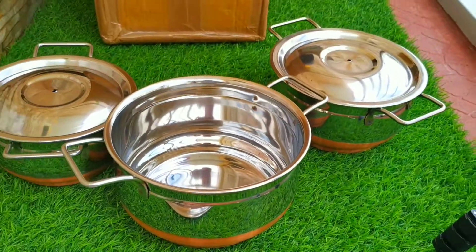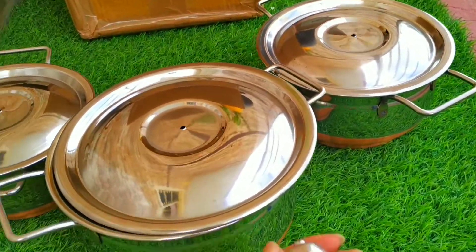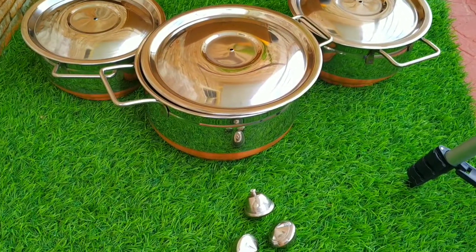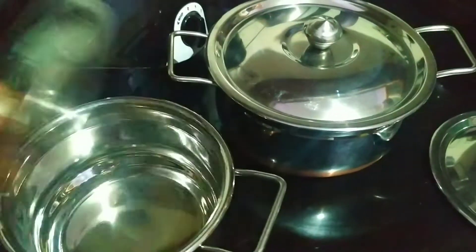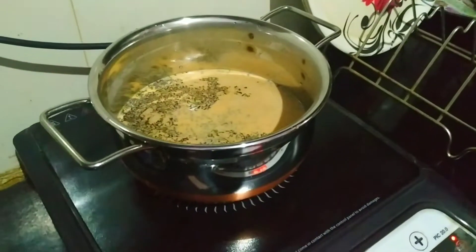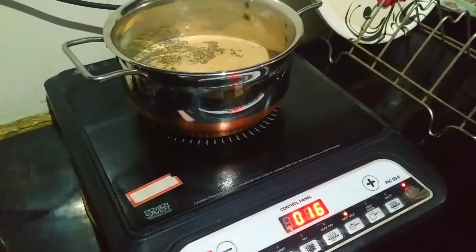This vessel is best suited for cooking, serving, and even baking. It is dishwasher safe, flame safe, and freezer safe. It keeps your food warm and also helps your food prepare faster. Here is a demonstration — I just placed the vessel on an induction stove.